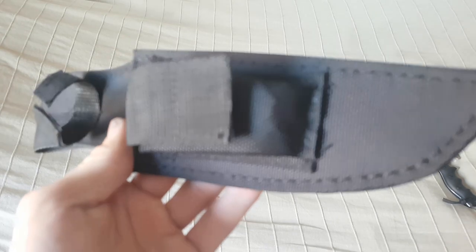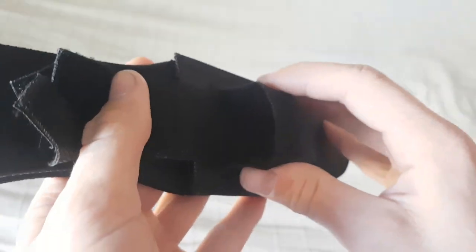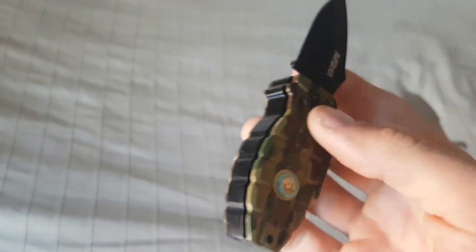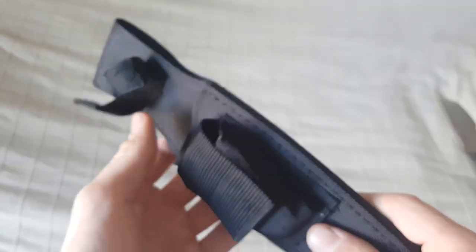Wir haben hier eine sehr schöne Tasche vorne dran. Da kann man noch ein anderes kleines Messer rein tun. Ich habe auch schon eins gefunden, und zwar dieses hier. Das habe ich mir mal aus Amsterdam geholt, und ich muss sagen, das passt eigentlich perfekt in diese Tasche.